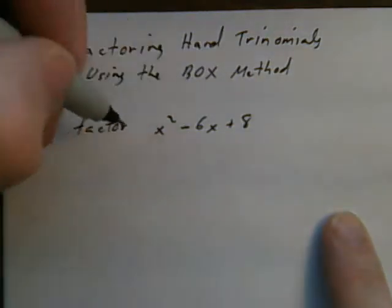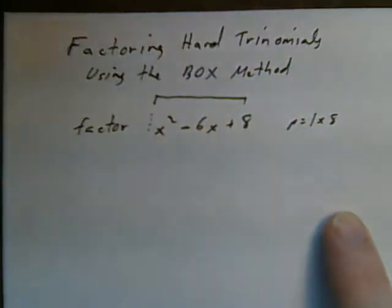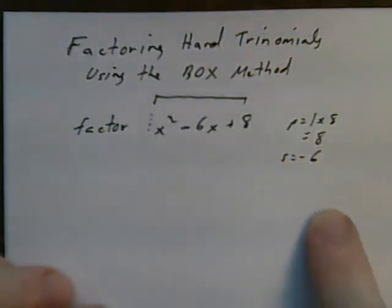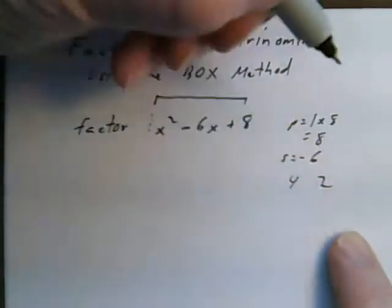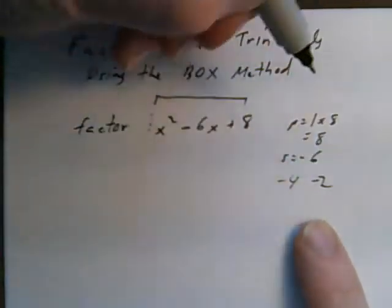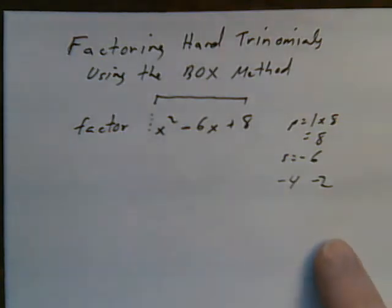First, take the coefficient in front of the first term — if you don't see one, you can assume it's a 1. So my product is 1 times 8; I multiply the first term coefficient by the last term, that gives me 8. My sum is negative 6. I need two numbers that multiply together to give me plus 8 and add together to give me minus 6. Let's try 4 and 2: 4 times 2 is 8, and 4 plus 2 is 6, but I want a negative number. So if I make both negative: negative 4 plus negative 2 is negative 6, and negative 4 times negative 2 is plus 8.